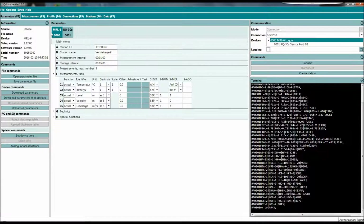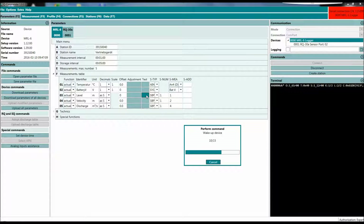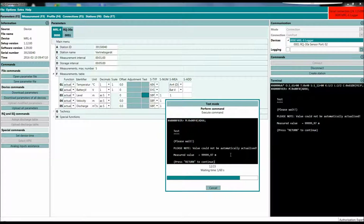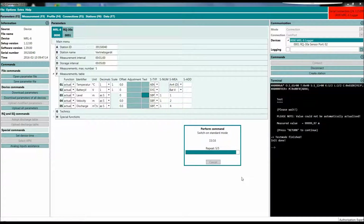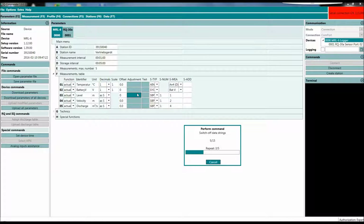If we go back to the MRL6, what we can do is, for instance, do a level test and pull all the data. I get an error message here because the sensor is lying on my desk and we are out of range.